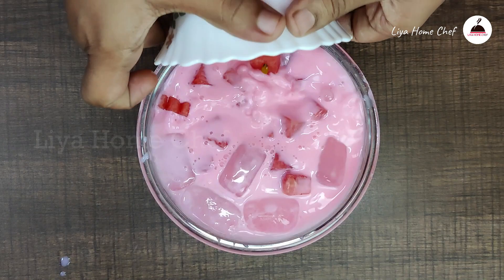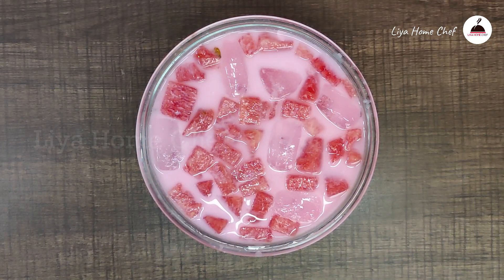Let's mix watermelon pieces. Let's mix it well.